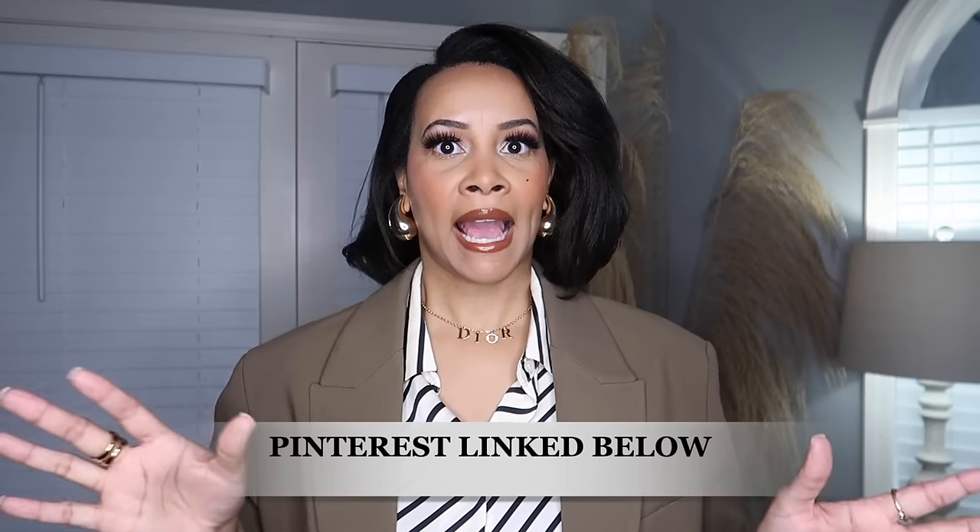I hope you guys are getting a little bit of help with styling different pieces in your wardrobe. Give me a thumbs up and subscribe if you're liking this style hack video so far. In case I'm not explaining them in enough detail, I did create a board on my Pinterest where I'm getting a lot of these hacks from — I will link my Pinterest down below if you want to see these hacks in more detail.